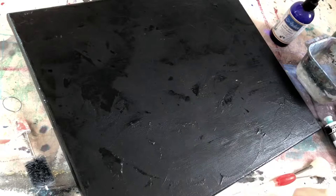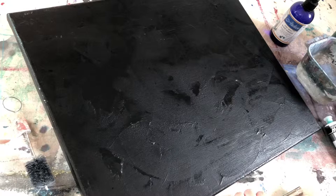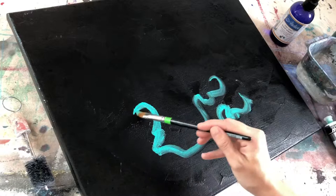Then I'm gonna take the brush that I'm gonna use to apply the color, get it wet, and dip into this green. I haven't used this color green yet, I just got it, so I'm interested to see how it'll turn out. It's more vibrant than I was expecting — I like it though.